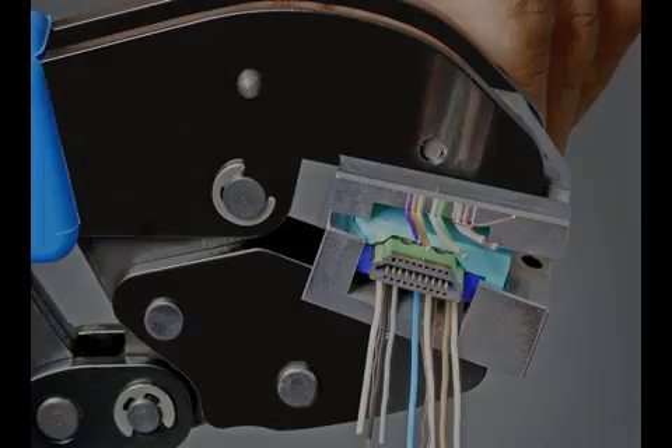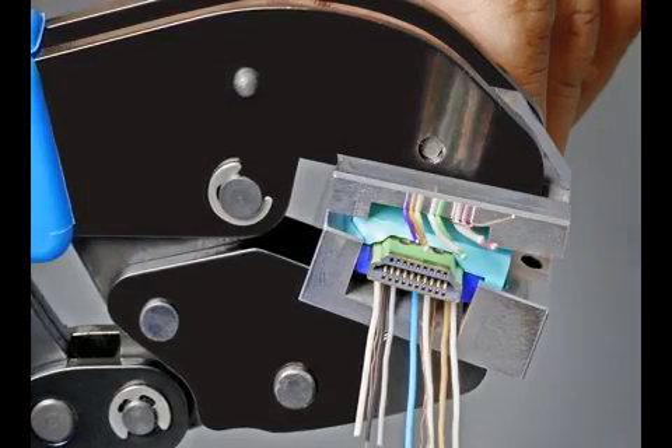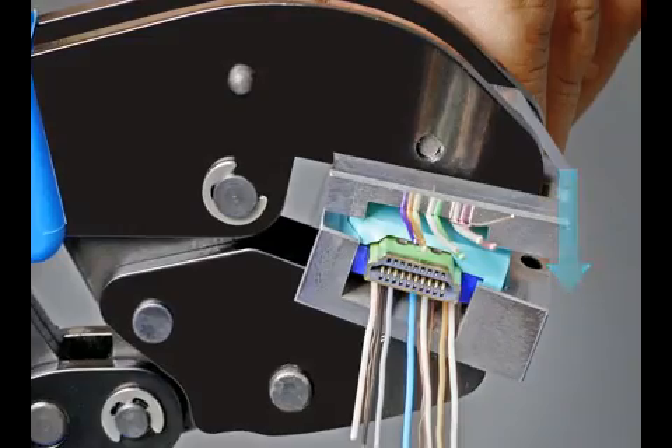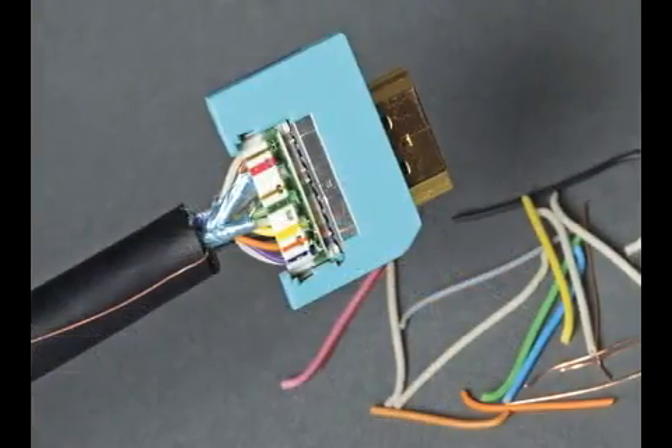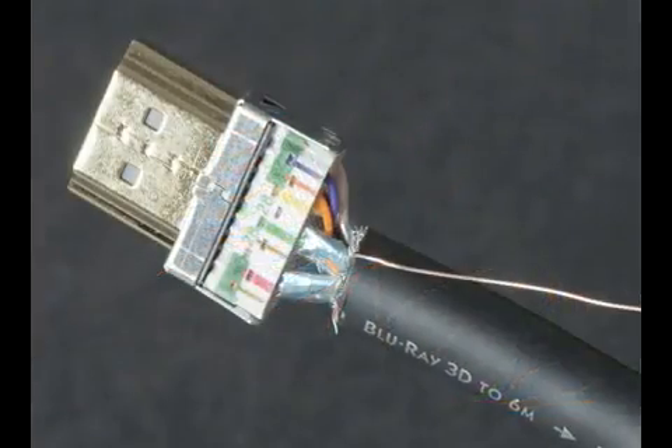Step 8. To crimp, insert the connector end into the crimp tool and tighten until the two ends come together. You will hear them click. The excess wires will cut off. Remove the termination blocks.